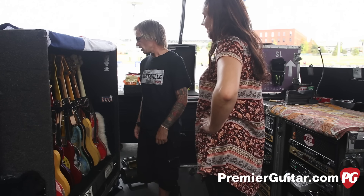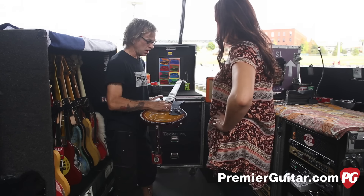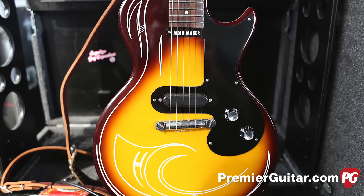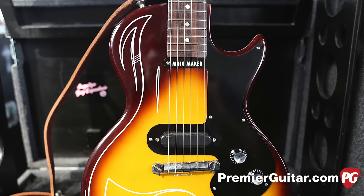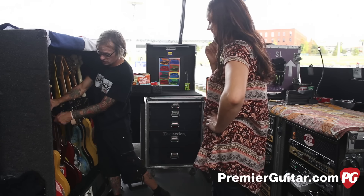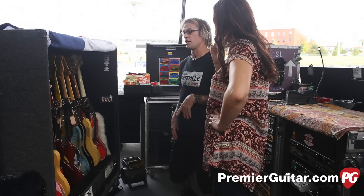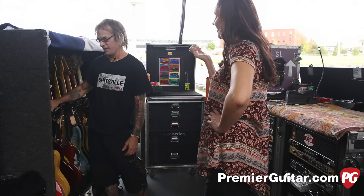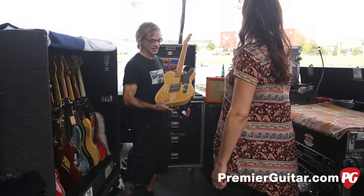Down the line is a Melody Maker built by John Bolin — all chambered, including what Elwood thinks was one of the first with a chambered neck. It has a Seymour Duncan Hot Rails pickup under the cover. This is a copy of the very first guitar Billy ever got when he was thirteen. Elwood has kept it on the road ever since because he fell in love with it. Every once in a while Billy will ask for something weird and Elwood hands him this guitar.